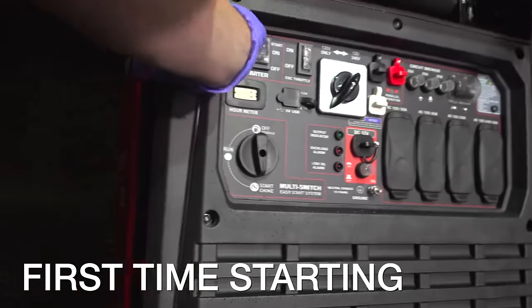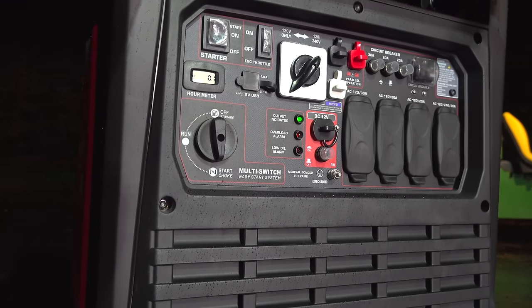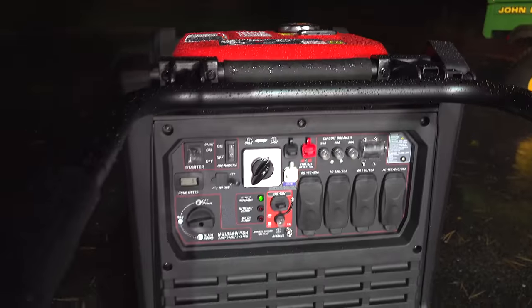This tank is huge at 6.8 gallons and they claim this thing can run for 18 and a half hours at a quarter load. The gas tank is entirely made of steel and it also includes a fuel gauge. Hitting the start — wow, that's amazing because this has never been run before. You can see it smoking because of the choke, then switching to run.